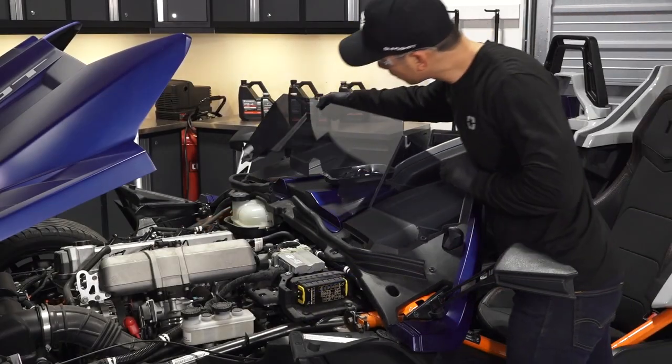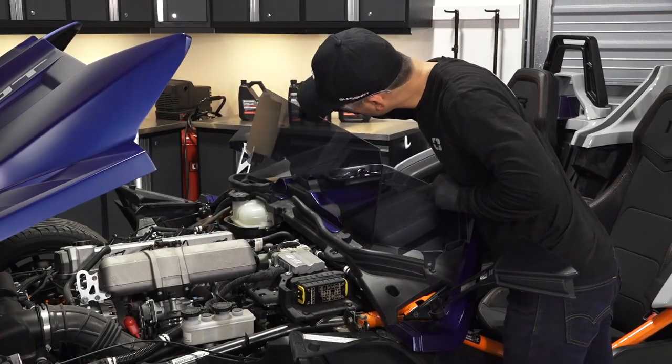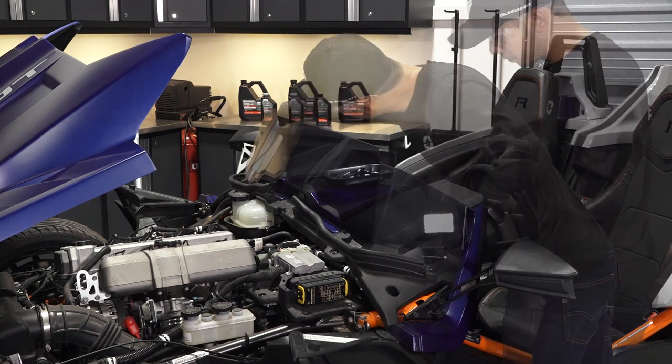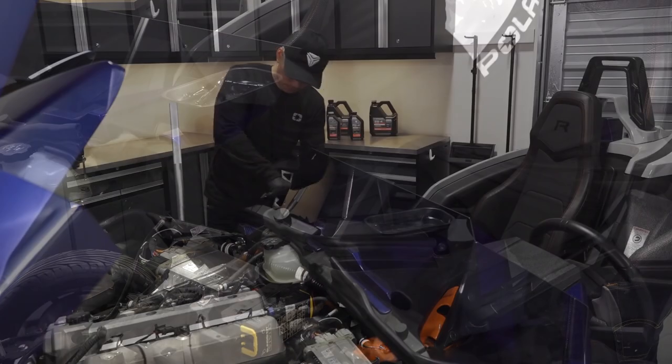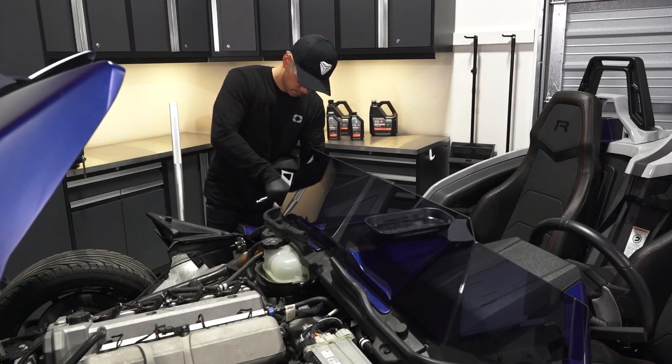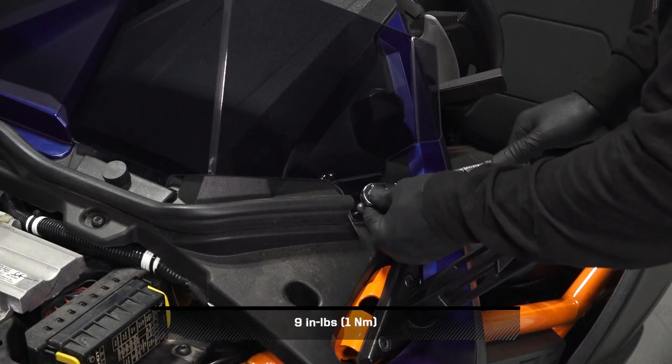To reinstall the wind deflector, begin by setting the wind deflector in place and attaching it with the retained fasteners. Then, if equipped, install the screw, washer, and o-ring into the center wind deflector mount. Torque the screw to specification.